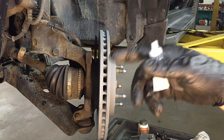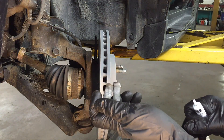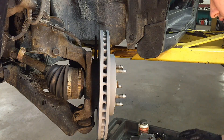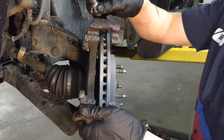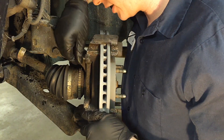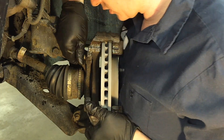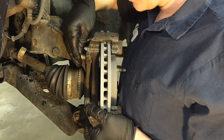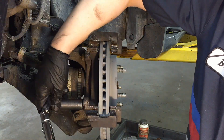Get the caliper anchor plate bracket back on. Take your two 18 millimeter bolts and put a little bit of blue thread locker on both of them. Start lining it up — do the top bolt first, it's easier to see what you're doing and line it up. The torque spec on these is 130 foot-pounds.